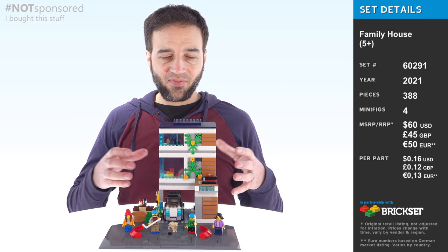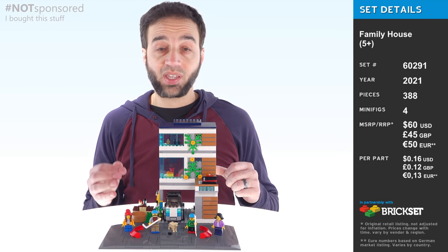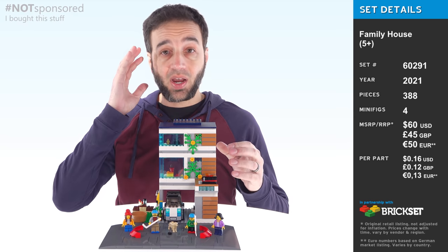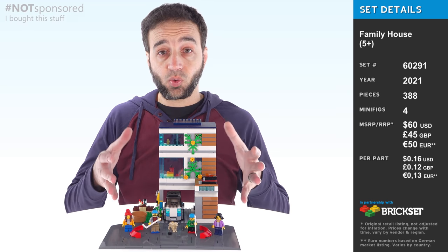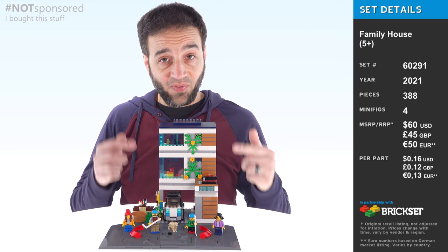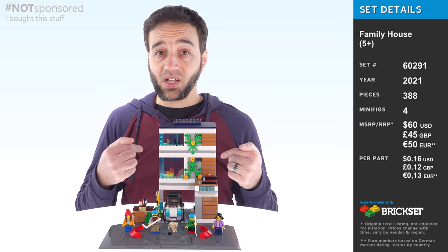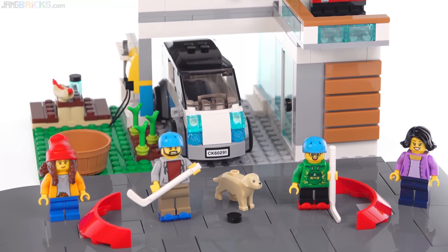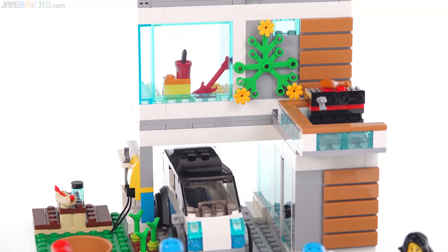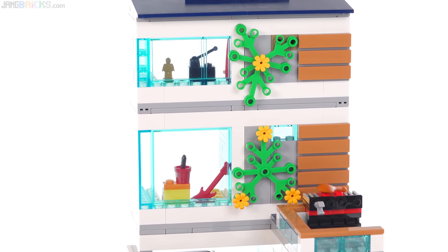Hey everyone, this is the LEGO City Family House set for 2021, and there's a really important disclaimer I want you to keep top of mind — not even in the back of your head, top of mind. As you look at this set and watch this video: this is a five-plus set. It's not designed for adult fans like myself, not for teen fans, not even targeted towards 12 or 10 year olds. This is the equivalent of what a couple years ago would have been considered a Junior set.